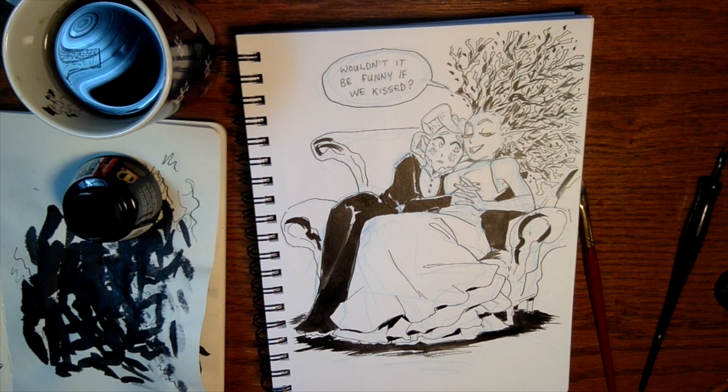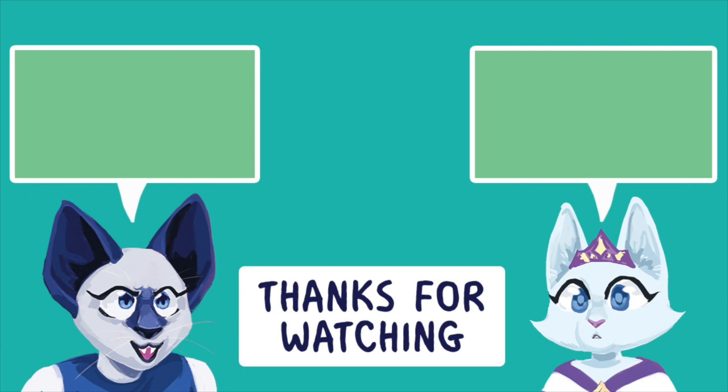Thank you so much for watching! We're puppy-sitting and the puppy is very sad because she can't go play and make noise while I'm recording. Check out my Instagram — I'll maybe post pictures of the puppy, and all my Inktober pictures are there too if you want to go look at them. The Instagram is in the description. Bye!